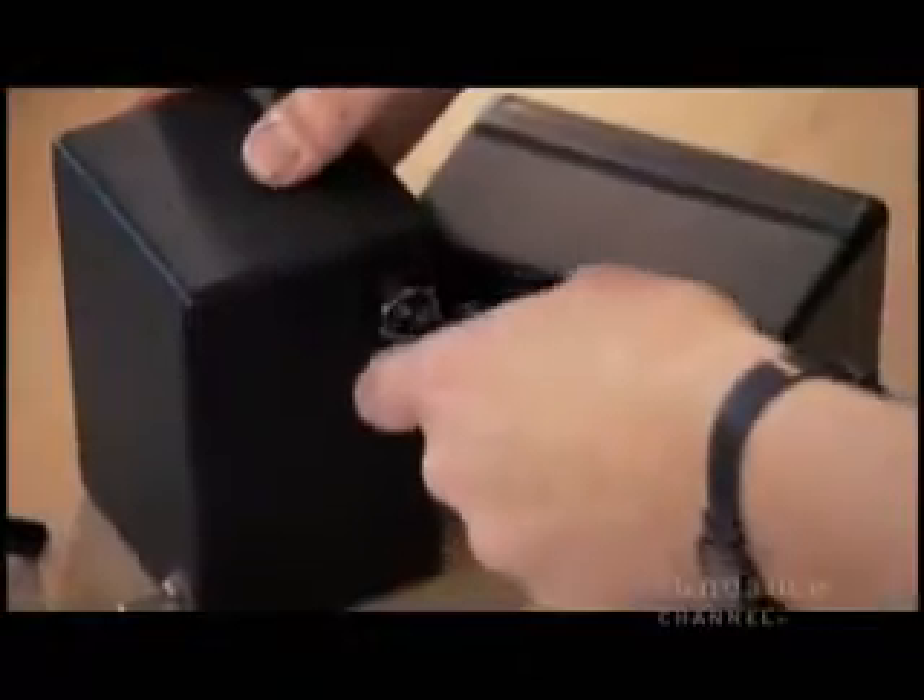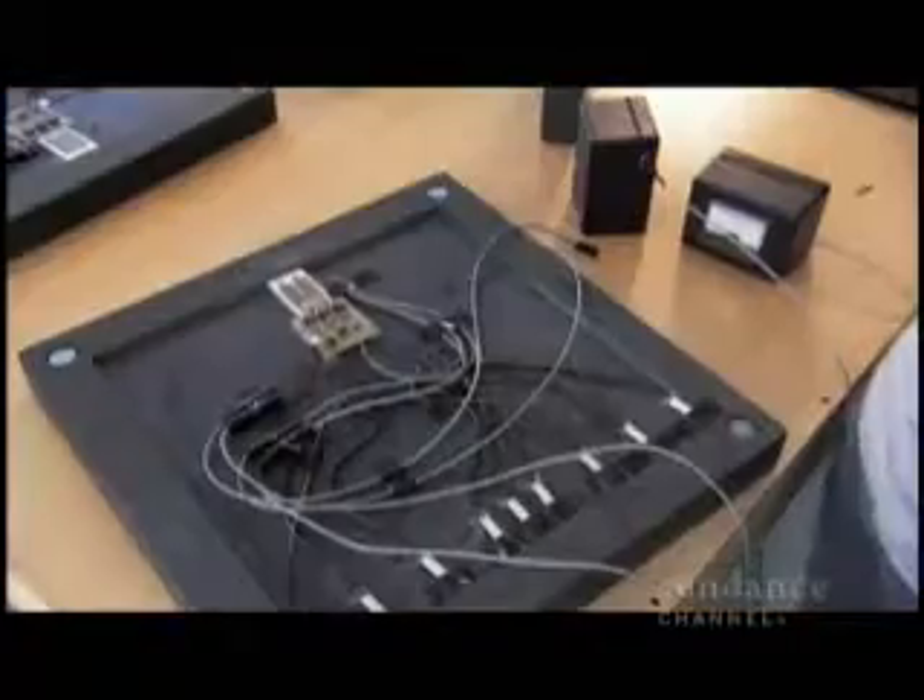The power generated by Power Leap gets stored in a battery, and that battery is hooked up to the circuit of lights.